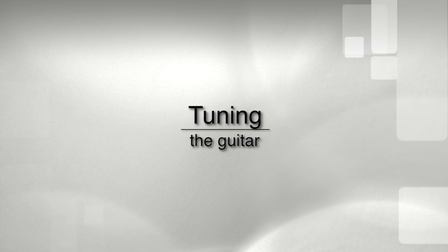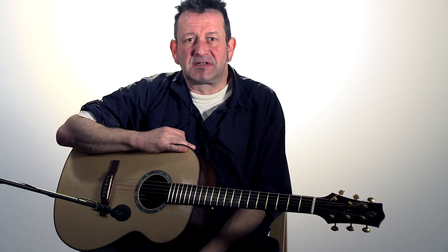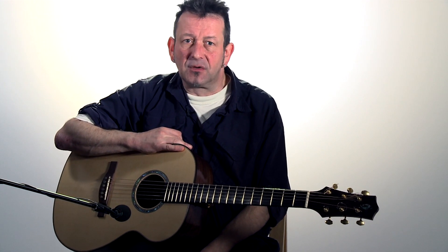Just to conclude on this: best of luck with what you endeavour to do, and just enjoy it. So, you've got your guitar, you've got it home, and you're thinking to yourself: how on earth do I tune this up?